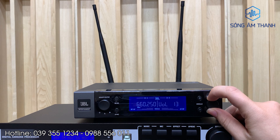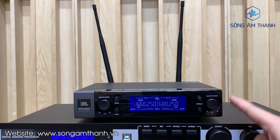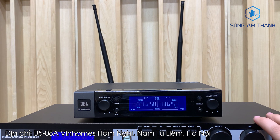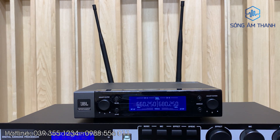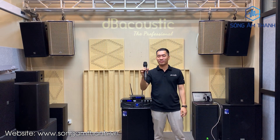Bây giờ em sẽ hát và test chất âm của dòng mic này cho các bác. Bác nào có mic GPL này là đẳng cấp rồi, không lo hàng giả hàng nhái. Với dòng này, sóng ổn định trong khoảng tầm 50m. Tiếng cực kì hay luôn. Anh Trung alo thử đi nào.